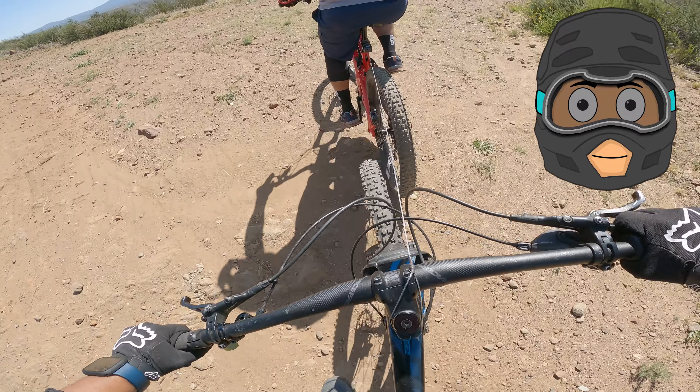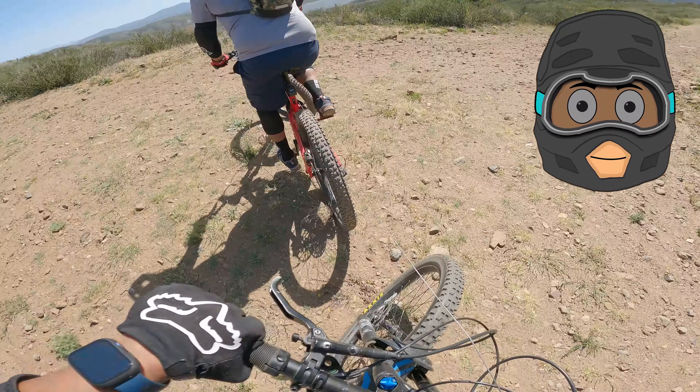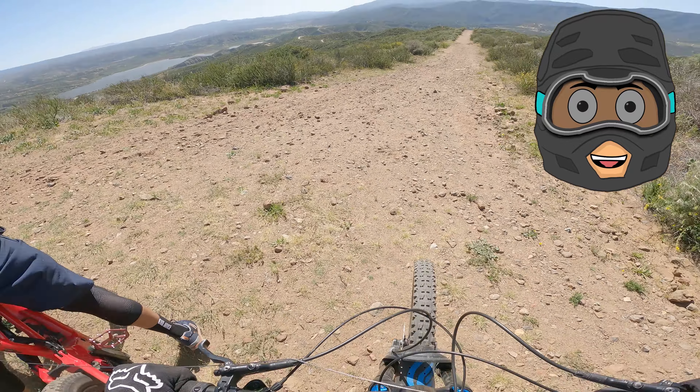To the left, to the left! He's gonna take me with him.